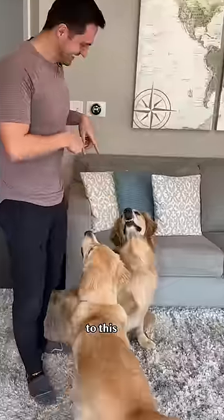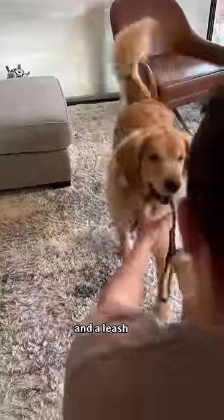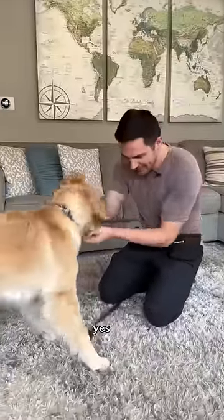How to go from this to this. Step one: get prepared with some treats and a leash. Step two: four on the floor — reward your pup for keeping their paws on the floor, slightly increasing excitement. Yes, good girl.